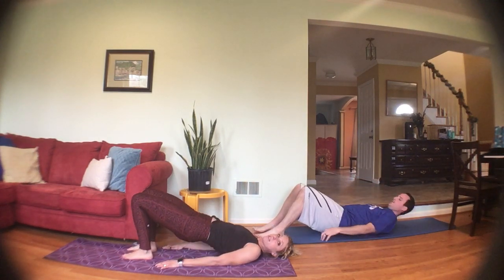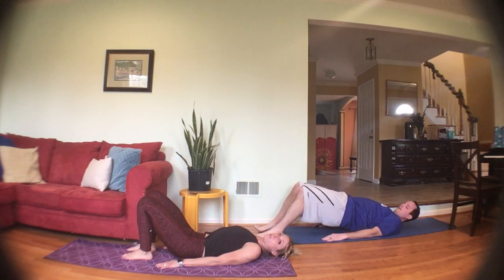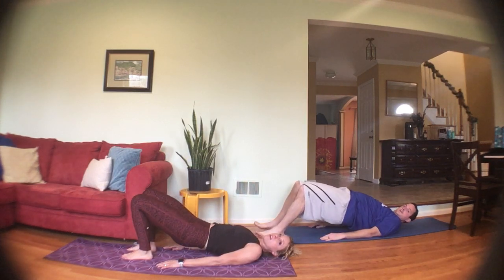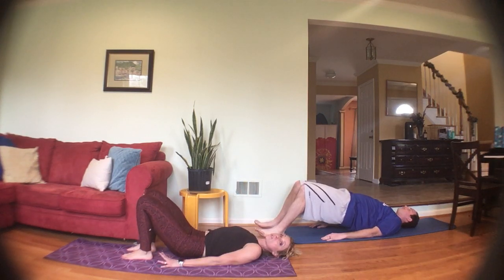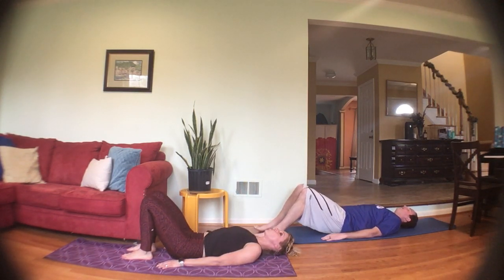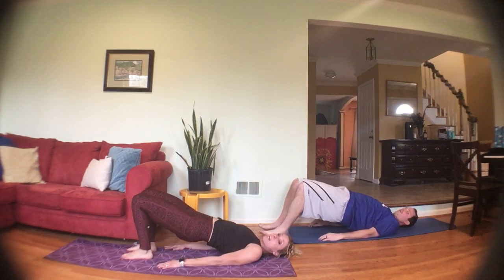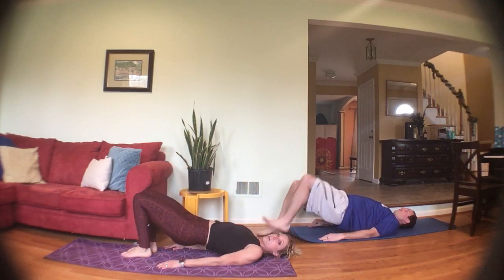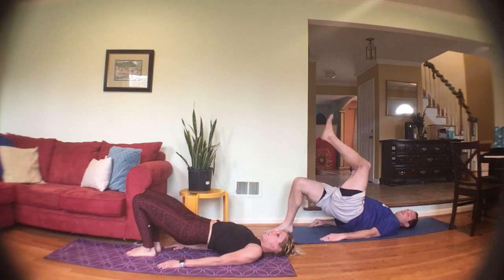Push through the heels, lift those hips up, squeeze those glutes, slowly roll it down. And up and squeeze, slowly roll it down. Up, squeeze — really think about squeezing the glutes when your hips are up, not just lifting your hips. Shoulders are relaxed. Now we're going to hold it up and lift one knee then the other — doing some marching. Shoulders are relaxed.